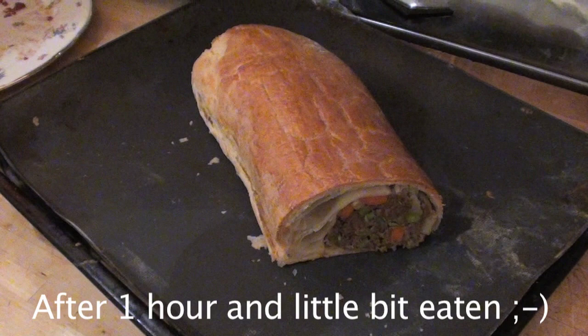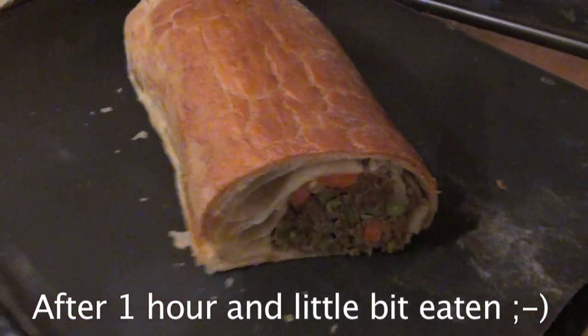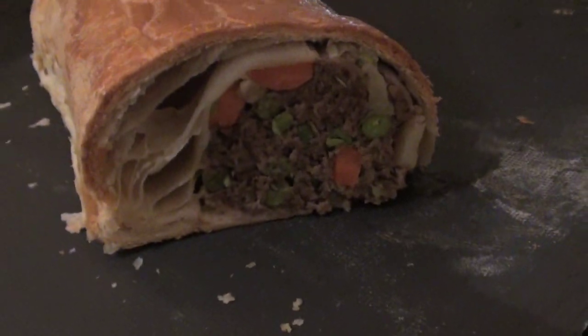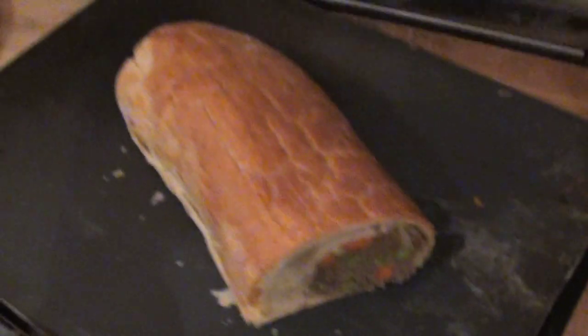This is pretty much what it looks like out of the oven — nice and golden brown on top with all the meat cooked in the middle. Make sure the meat is fully cooked through, and if not, don't worry about putting it back in the oven until it is. And I hope you enjoy it — that's how you make minced beef wellington.